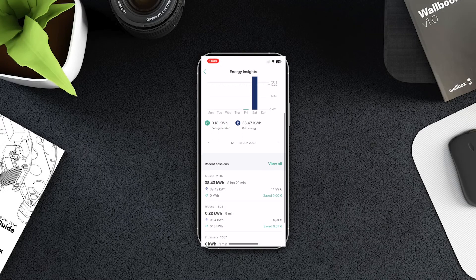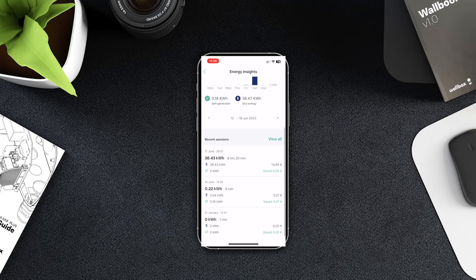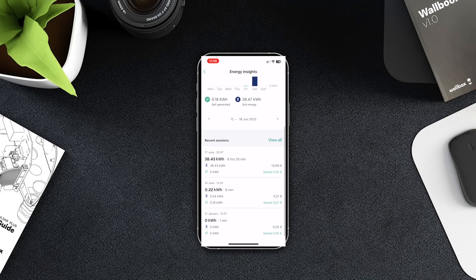Because my sessions were very short, I can extract the charging information to see how much energy came from green sources versus from the grid. It's a very useful tool to track the split between the two.